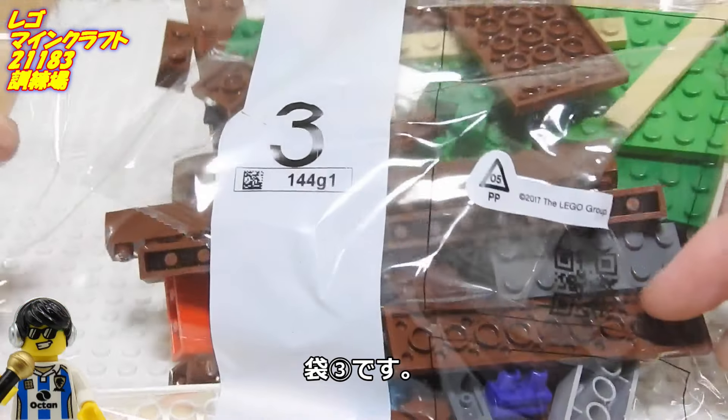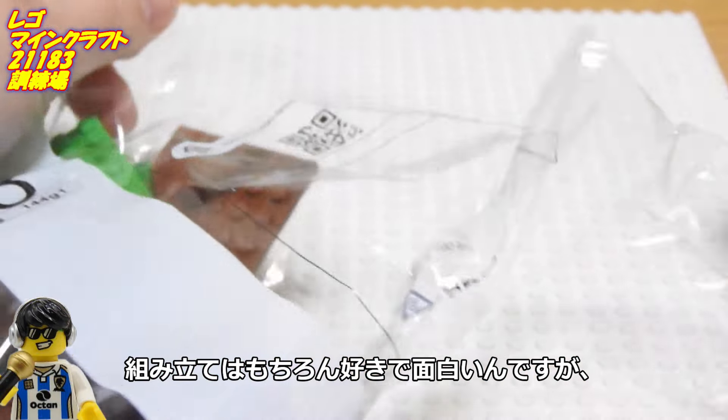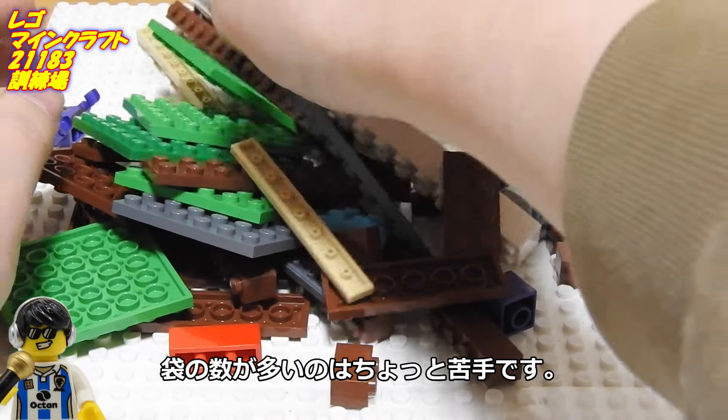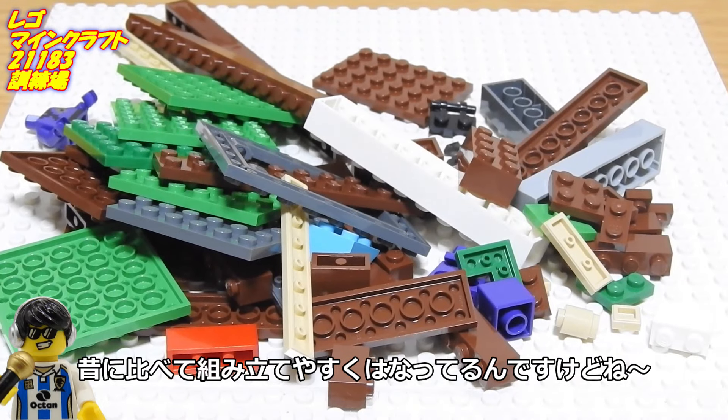袋2の完成です。袋3です。組み立てはもちろん好きで面白いんですが、袋の数が多いのはちょっと苦手です。昔に比べて組み立てやすくはなってるんですけどね。